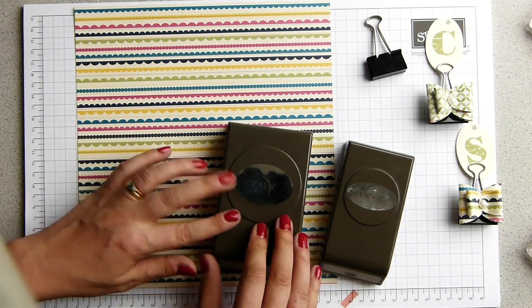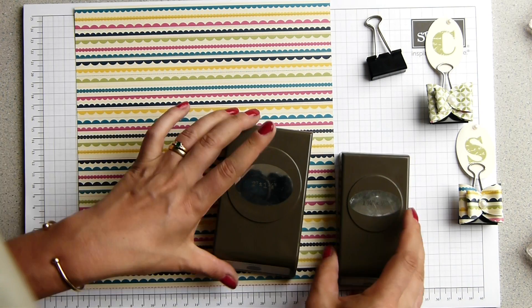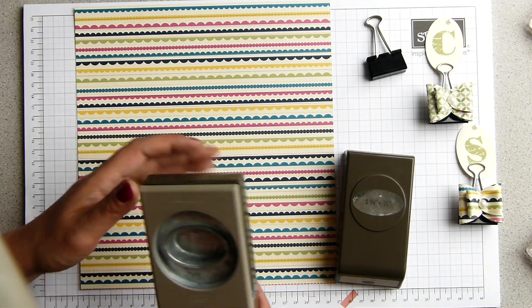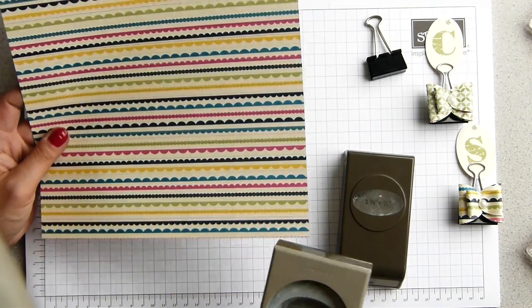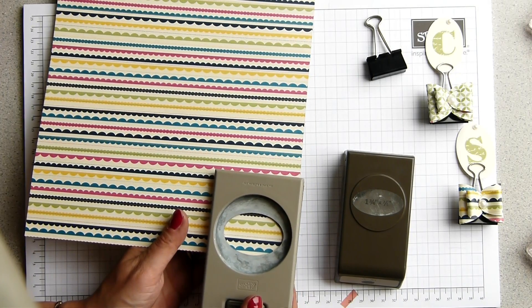So, very simple — it's punches, basically. It needs the extra large oval and the large oval. You need two of each for each half of the bow. And if you're using a pattern paper, make sure that your bows are going to go in the same direction.